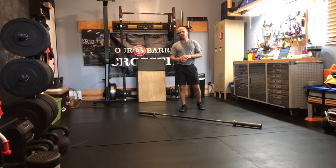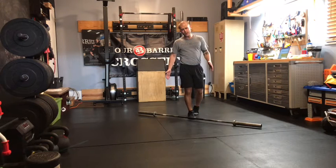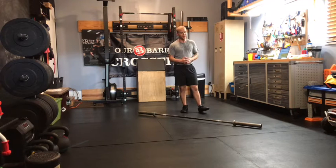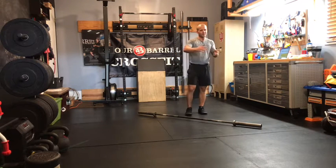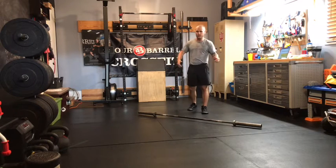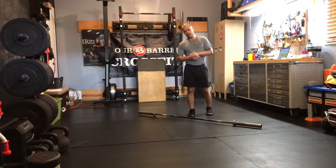We're going to be hitting four sets of six next week, so our goal is to take the same weight we hit for fives this week and hit them for sixes next week. You're not going to magically get stronger between this week and next week, so make sure today's sets are pretty difficult but you still have a couple reps left in the tank so you can take these heavy reps up to sixes in next week's strength work.